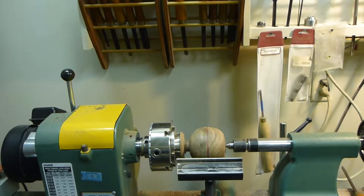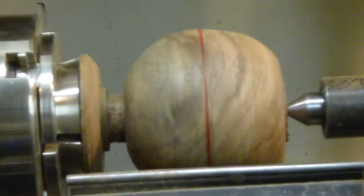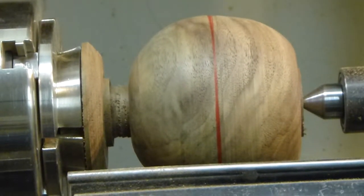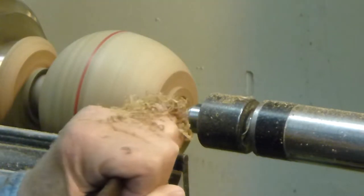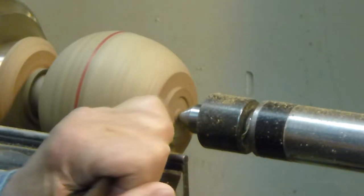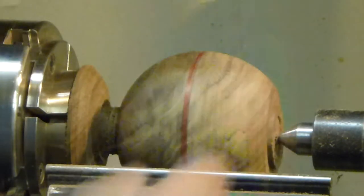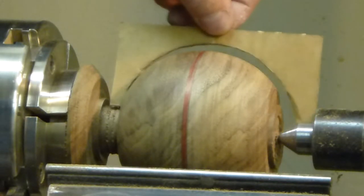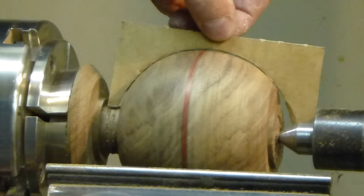As you can see, the ball is slowly taking shape. I have a very simple template here and as you can see it's more or less round. It doesn't have to be exactly — I usually just eyeball it, but this is pretty good.